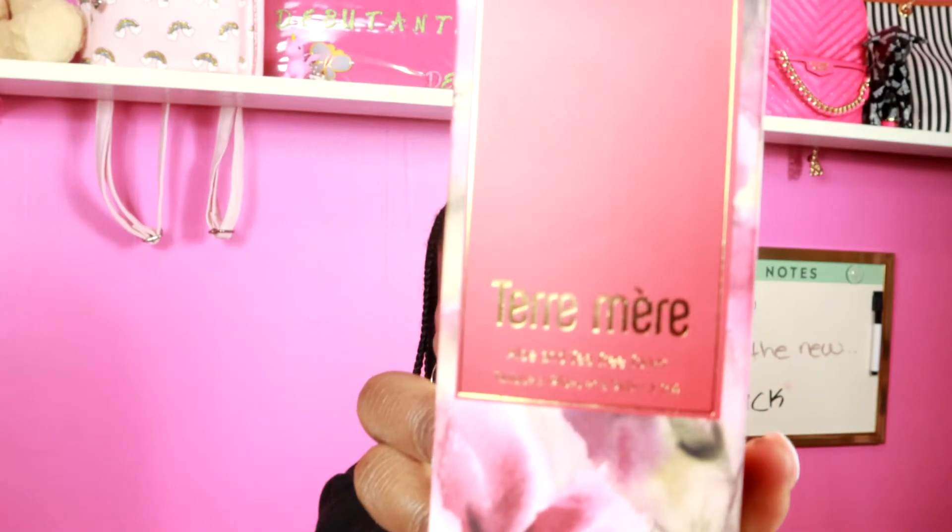Oh, it's a toner — aloe and tea tree toner. Of course, if you see something in the box that you don't like, you can use these for gifts. Christmas time is coming up, Thanksgiving, birthdays — so this box is perfect for gifts.